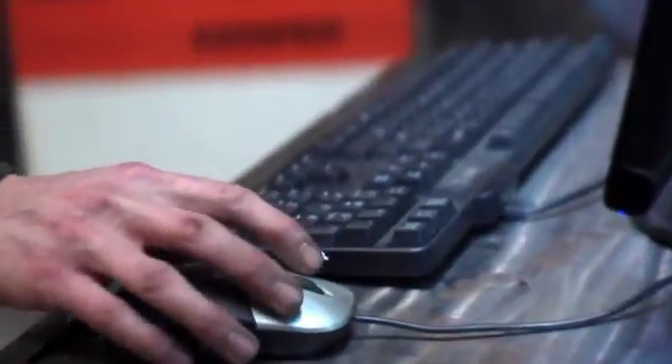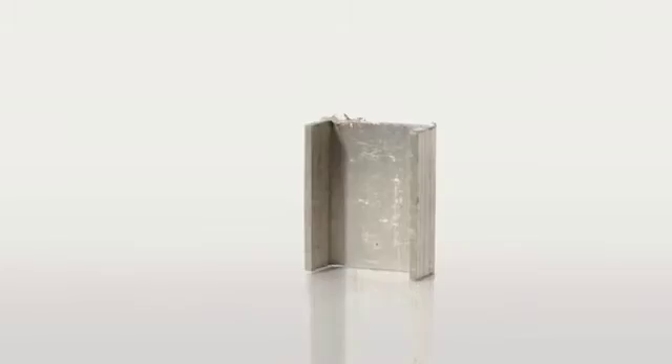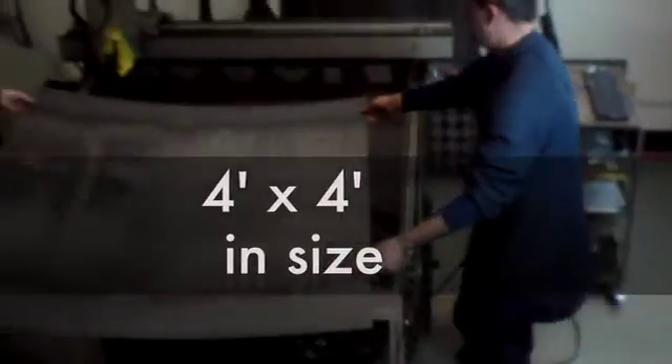Combining the plasma cutter with a computer-driven or CNC gantry creates an extraordinary machine capable of cutting out complex shapes with high accuracy. This plasma cutter can cut steel, copper, brass, aluminium, stainless steel, and other metals up to half an inch thick and up to 4 feet by 4 feet in size.